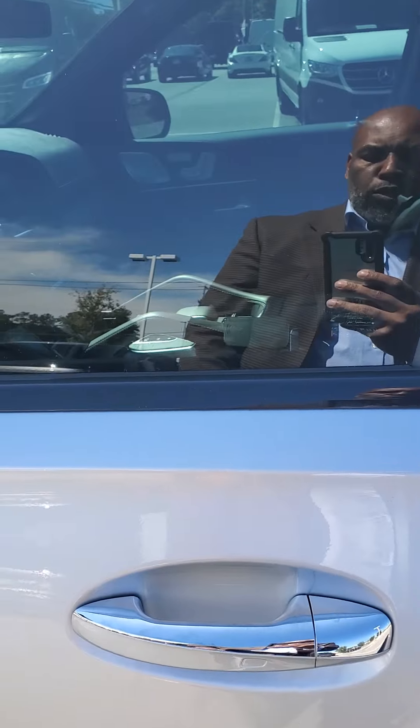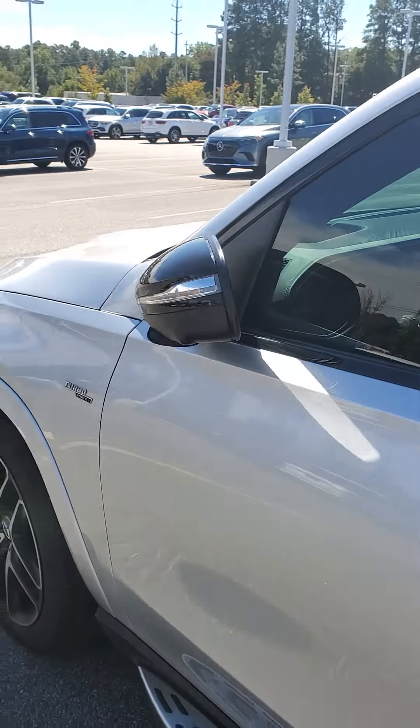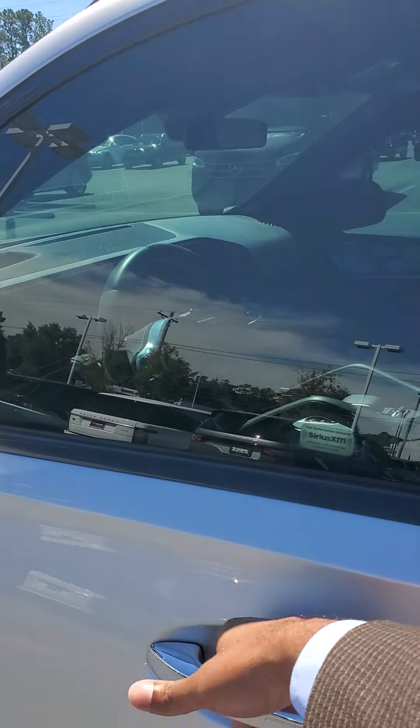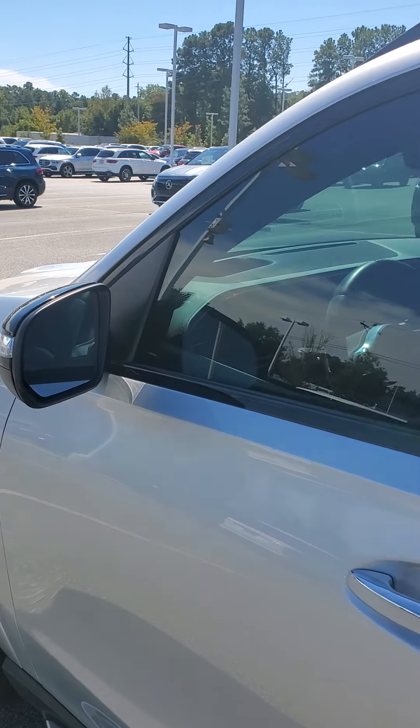It has the keyless go, so all you have to do is just touch the door. As you can see, the mirrors will collapse for you if you touch the sensor on the door. All you have to do is put your hand inside and the mirrors will come undone for you.